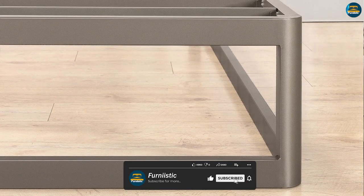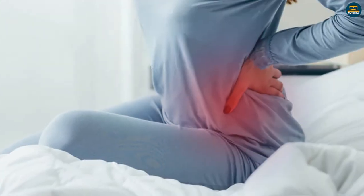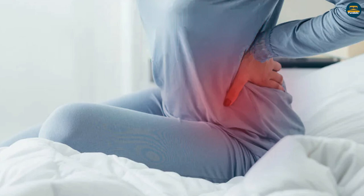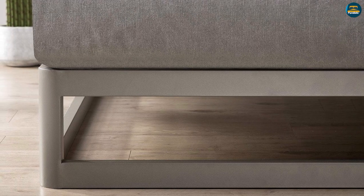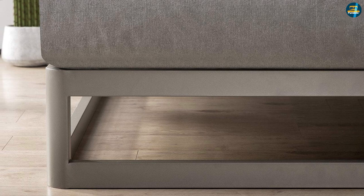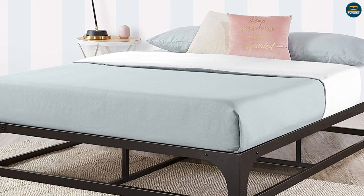Sturdy and durable steel slats not only give stability and level support, but also help prevent mattress from sagging and enhance mattress life. Flat pack, ready to assemble — thanks to our innovative packaging engineering team, the bed frame is compactly packaged and ready for assembly to its full form.